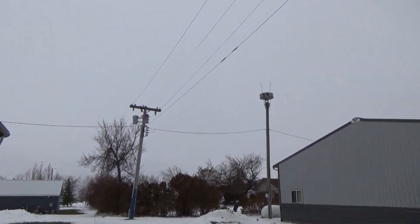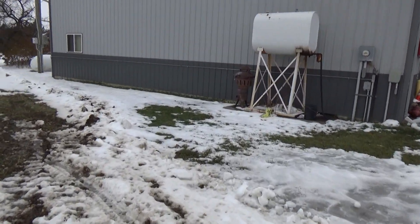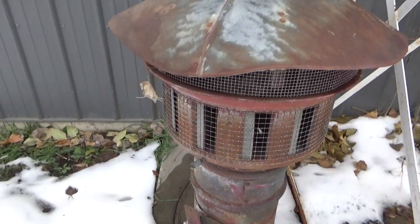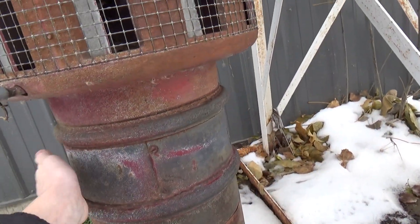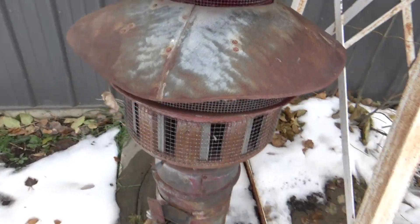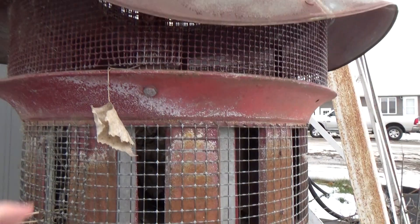We are here in Mercer, North Dakota, and look what we got on the ground — a Darley Champion! Look at that nice siren, pretty cool. It's all rusty, and yeah, pretty cool. Darley Champion on the ground, it's got the meshing around all of it.